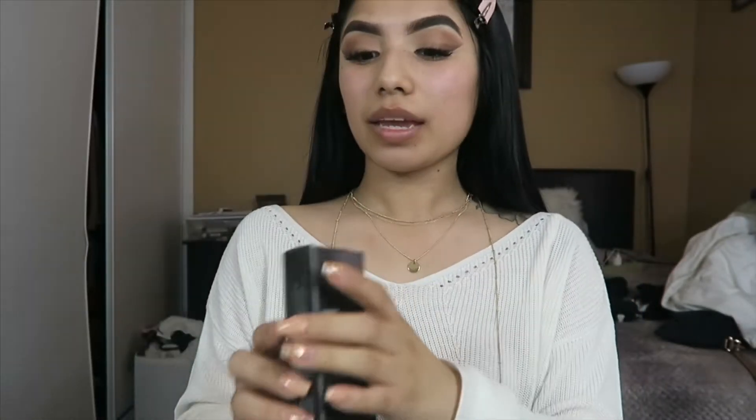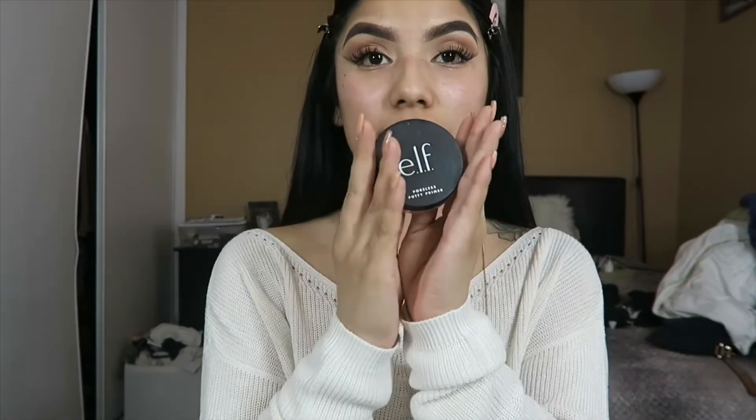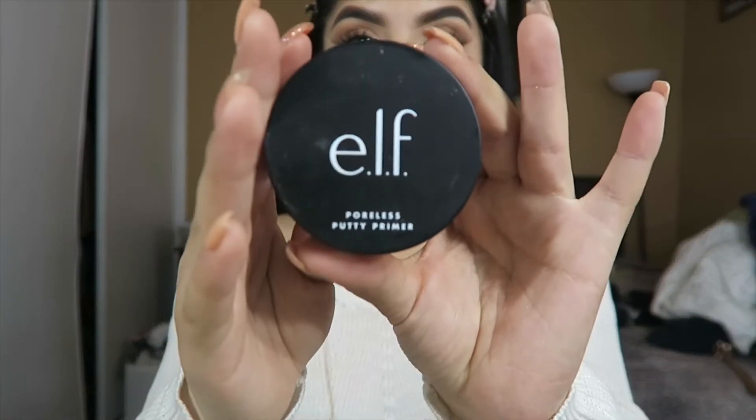I'm gonna start by priming my face. I'm going to be using the ELF Poreless Putty Primer. I'm just gonna place it on.